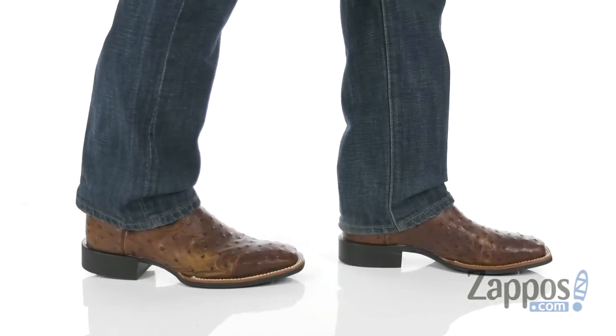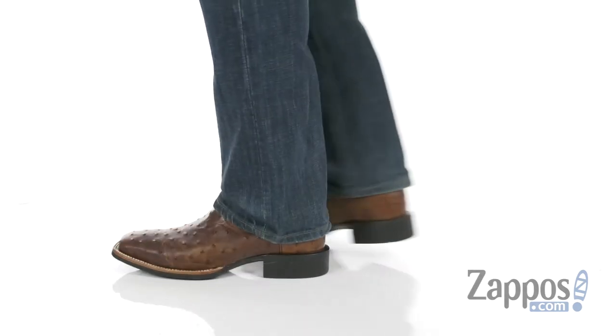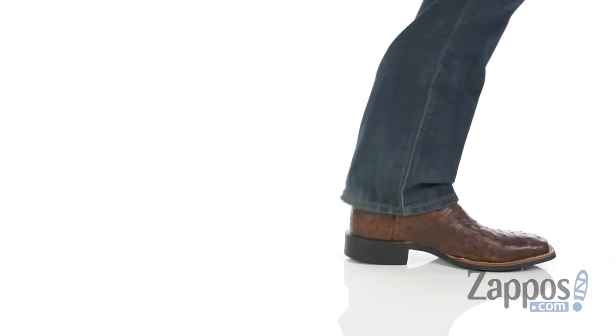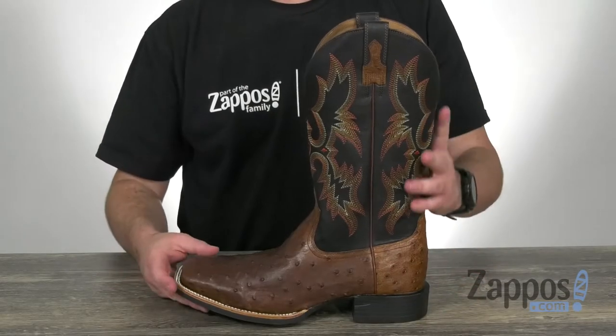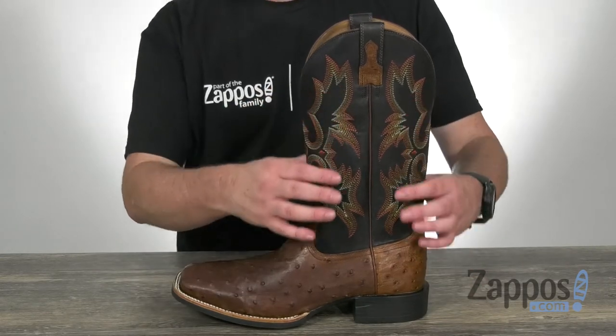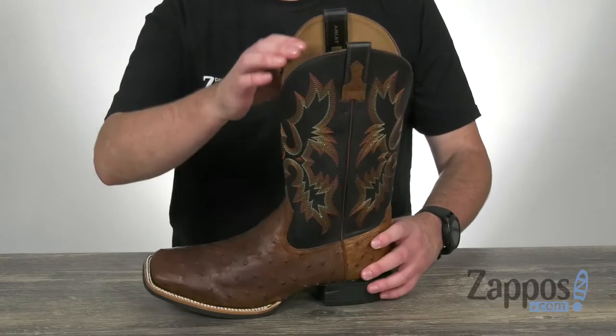What's happening guys, I'm Joe from Zappos.com and I've got the Quantum Classic here from Ariat. Now Ariat only uses the finest of leathers with their boots. They've used a full quill ostrich down low and a full grain leather here on the shaft. Got a lot of intricate stitching that goes all the way around.